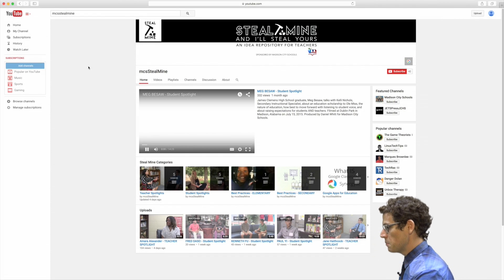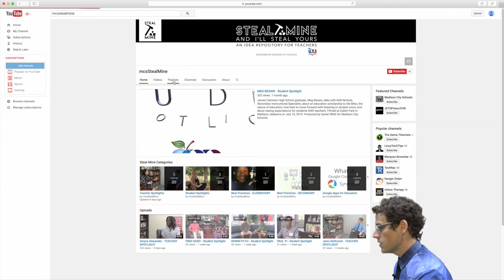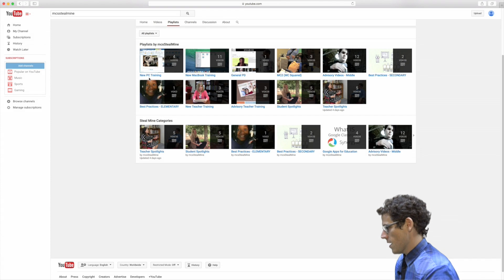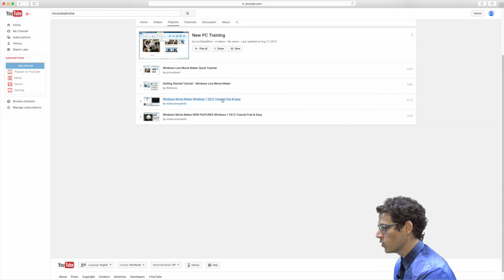Before we dig in too deeply, you should know that we added a number of additional Windows-related training videos to this YouTube playlist. Go ahead and explore them if you get some time — they might answer some of your further questions. This playlist is going to grow over time, but for now you'll find multiple videos about Windows Movie Maker and other tools that might make it a little more fun.